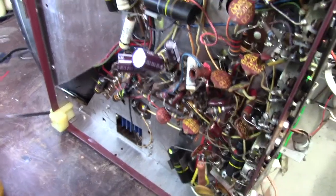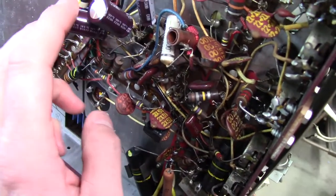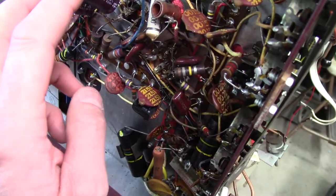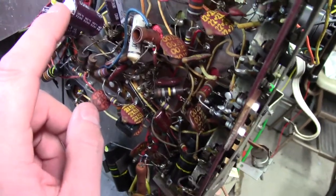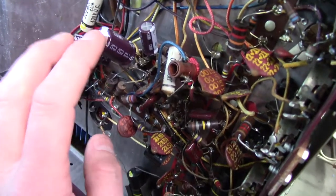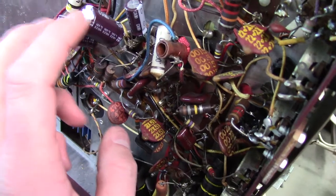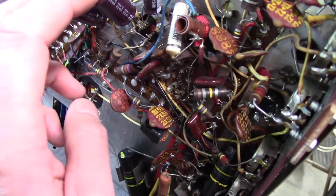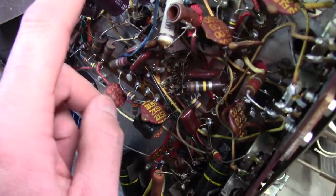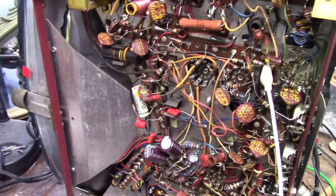This is absolutely the wrong way to fix this — it's not even a fix, it's just for testing. I've just tacked in three caps because all three sections were bad. These are all over value, but that's fine — it's not going to hurt anything, especially since this is past the resistors in the selenium rectifier. When we go to replace these properly, we'll restuff the can. The values will be a little bit smaller. I got it working great except for the IF — I cannot get the IF working, but the image is working beautifully.